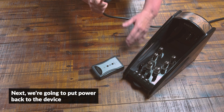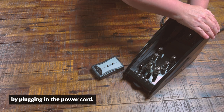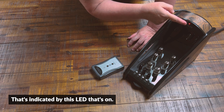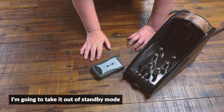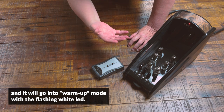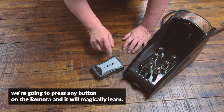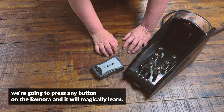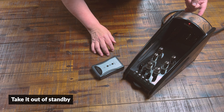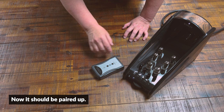Next, we're going to put power back to the device by plugging in the power cord. At this time we're in standby mode, indicated by this LED that's on. I'm going to take it out of standby mode, and it will go into warm-up mode with a flashing white LED. Within three seconds of pushing the power button, we're going to press any button on the Remora and it will magically learn. Let's watch — here we go. Take it out of standby and press a button.